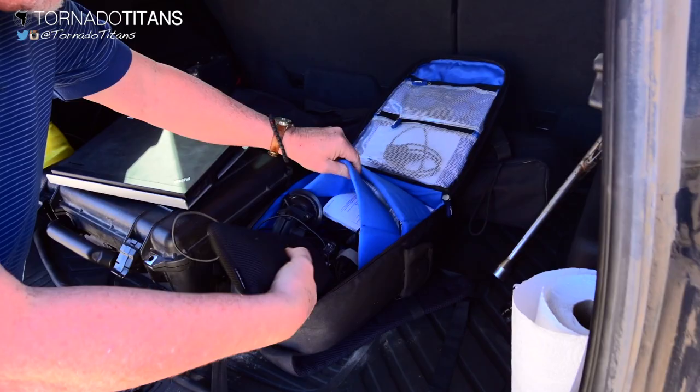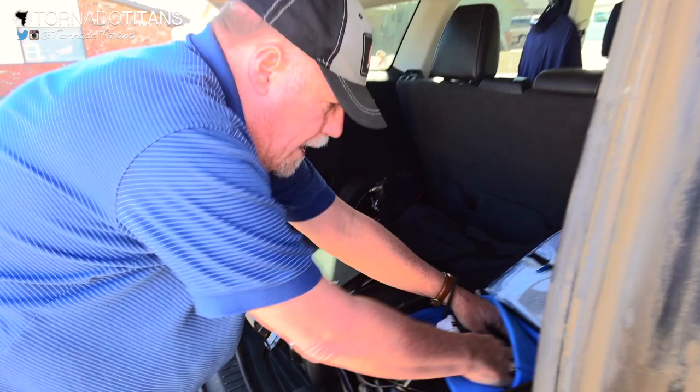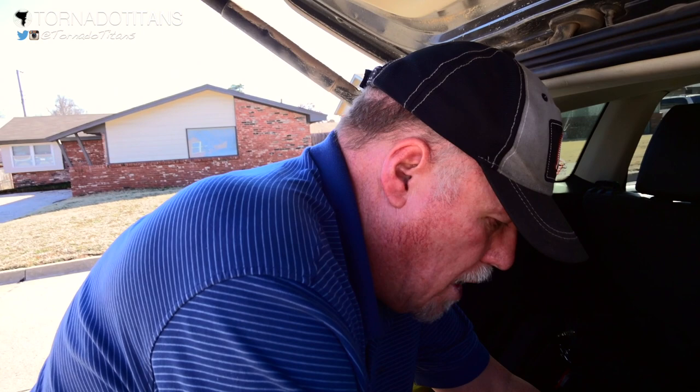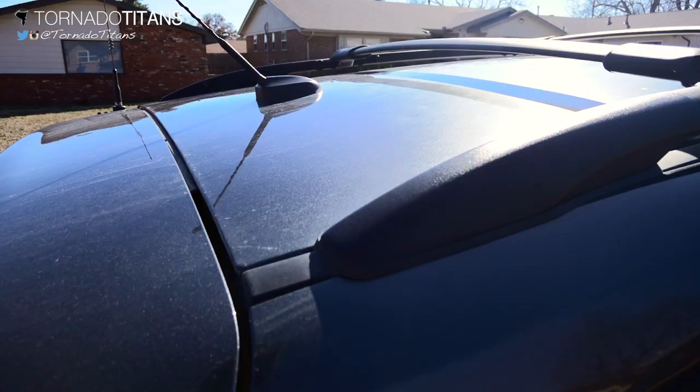Even though I have an AC power outlet in the car, I have five or six spare batteries, so I've got a good 24 hours of battery power for this computer when I'm out chasing. I keep things simple and uncomplicated — I don't have any of the fancy weather equipment on top or anything like that.